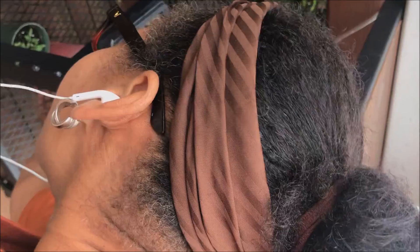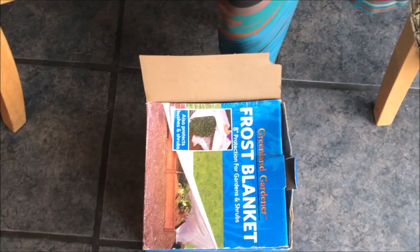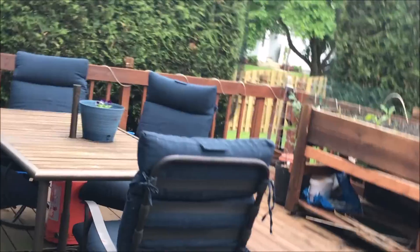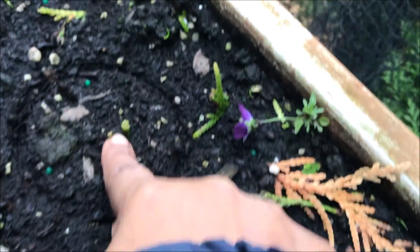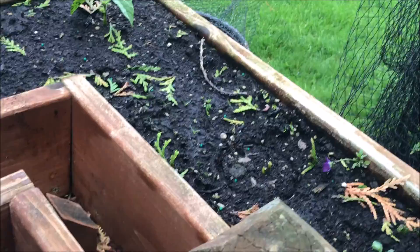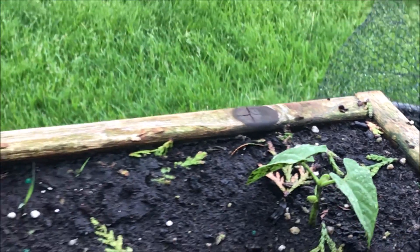I have my frost blanket here, but I'm not going to use it for frost — I'm using it to potentially protect my plants until they get to a certain size. As you'll see, a couple of my peas have been attacked. I think sometimes the birds mistake them for worms and get them when they're very young. This one kind of got away okay — I hope they don't come for it later.